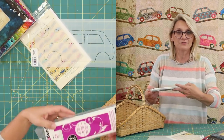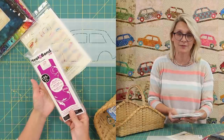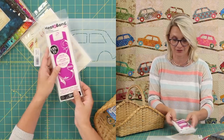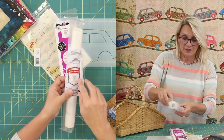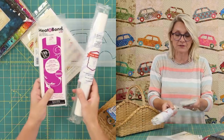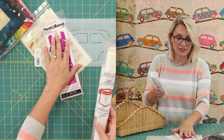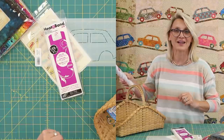You're going to need fusible webbing for your fusible applique. There are many fusible webbings in different stores online. We're going to use the Heat and Bond Light today. You can also use the Hotfix — the only difference between the two is the size, so you get more or fewer cars. I'm going to use this one because I'm making this quilt a little bit smaller for one of my little friends.